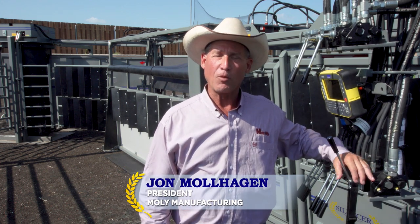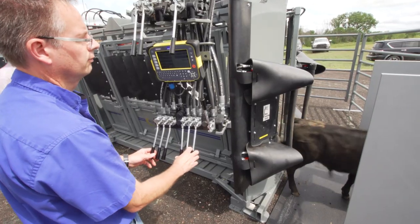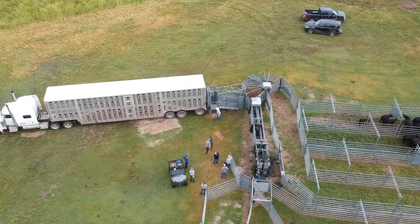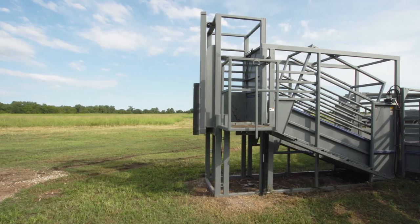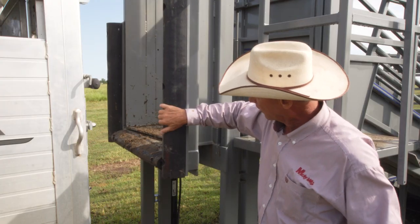Hi, I'm John Mulhagen with MOLLE Manufacturing. If you're not familiar with MOLLE, MOLLE is the company that builds silencer hydraulic squeeze chutes. Today we're loading cattle and I'd like to show you how our adjustable alley and adjustable loading dock works.